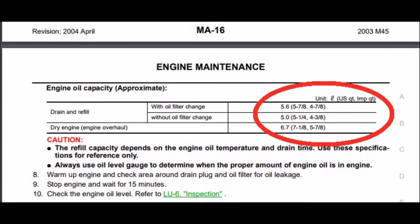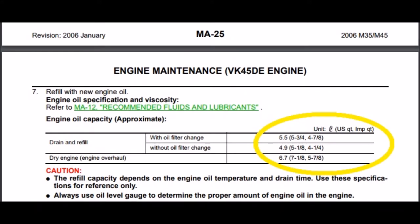This newer oil pan actually holds a slightly different capacity. The manual for a 2006 and up M45 calls for an eighth of a quart less oil than the 2003-2004 manual, despite the oil pan seeming deeper and the dipstick being a little longer. That's something to watch out for. I've also tried to use an 03-04 oil pan in a 2006 engine — I hope to discuss that in more detail in a video specifically about oil pans.